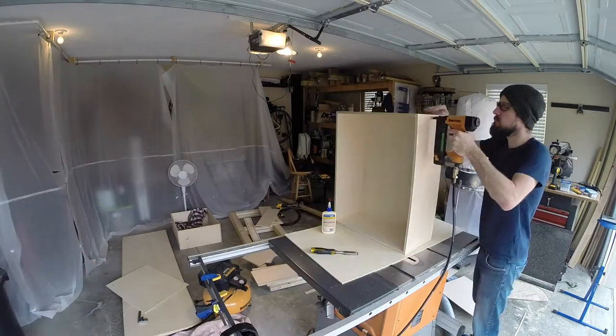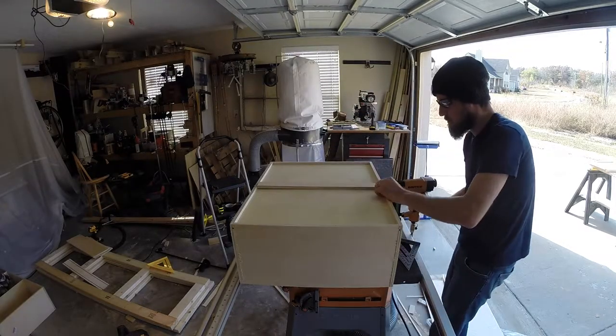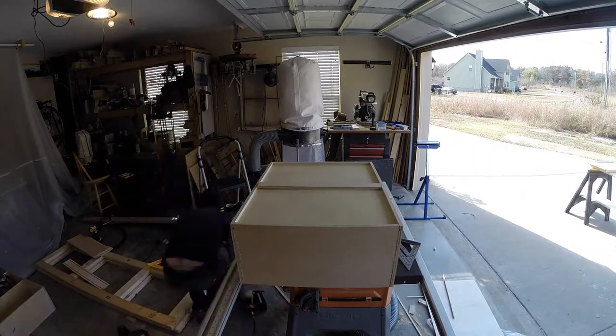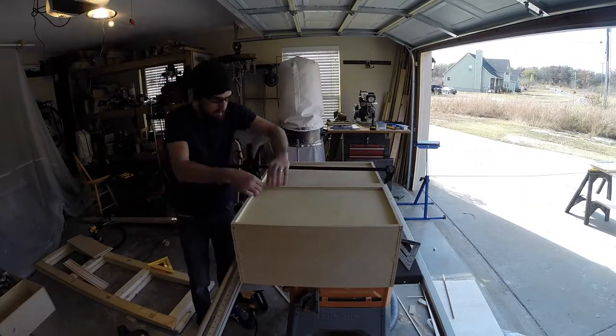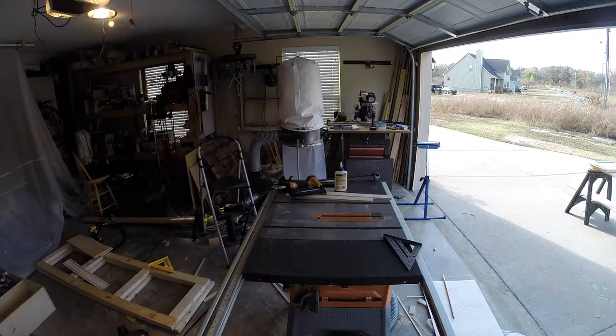I assembled the drawers with glue and nails, which would be plenty strong for the light use that these drawers will see in our guest room. After three sides were together, I slid the bottom in place and added the final side. It felt like there was a little bit of give in the middle of each bottom, so I cut a couple strips and glued and nailed them in place — after that small addition, they felt way more solid. I repeated this process for the other three drawers, and moved on to the construction of the bed.